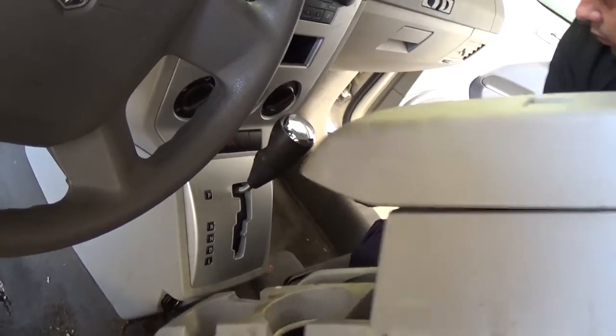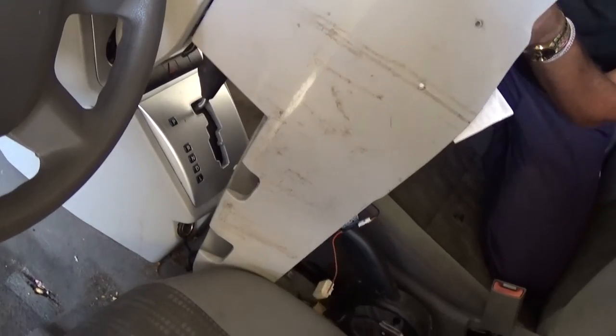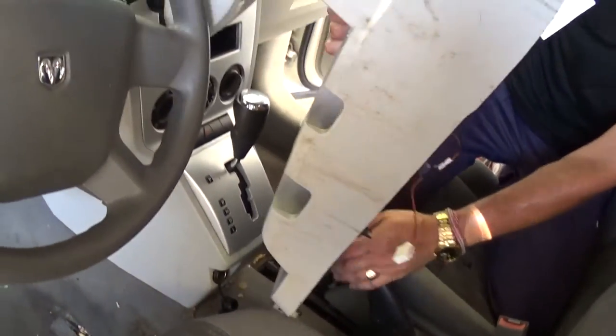Now the whole armrest assembly will come out of there. You need to turn it at a certain angle so you can get it out past the e-brake.